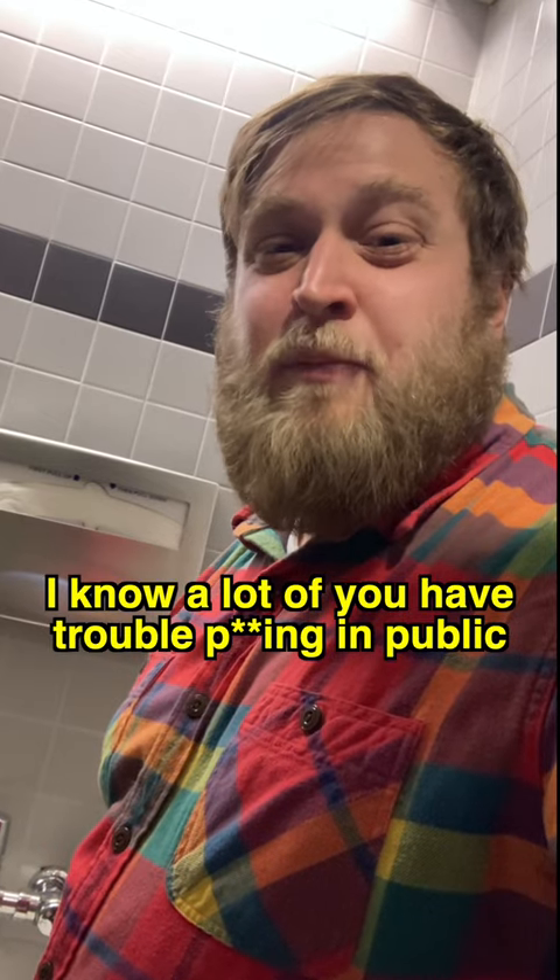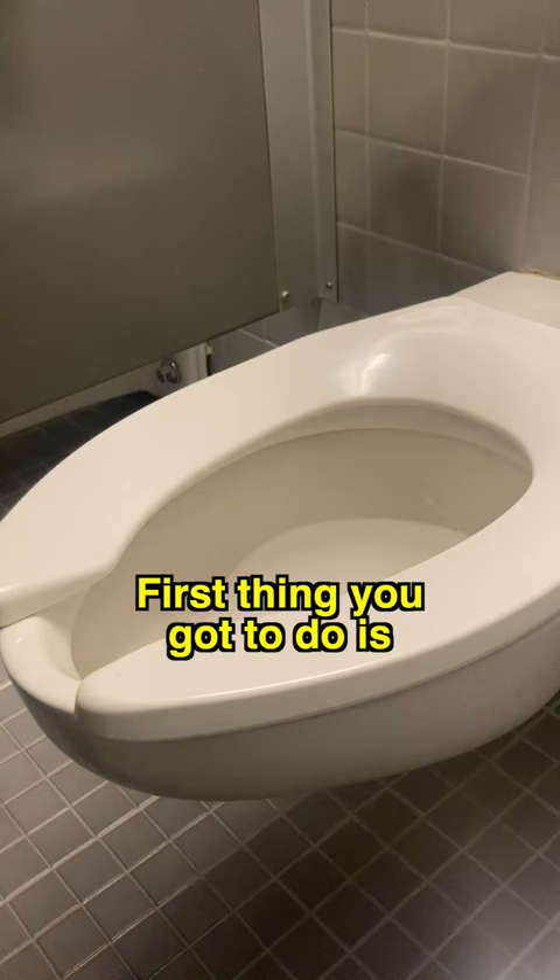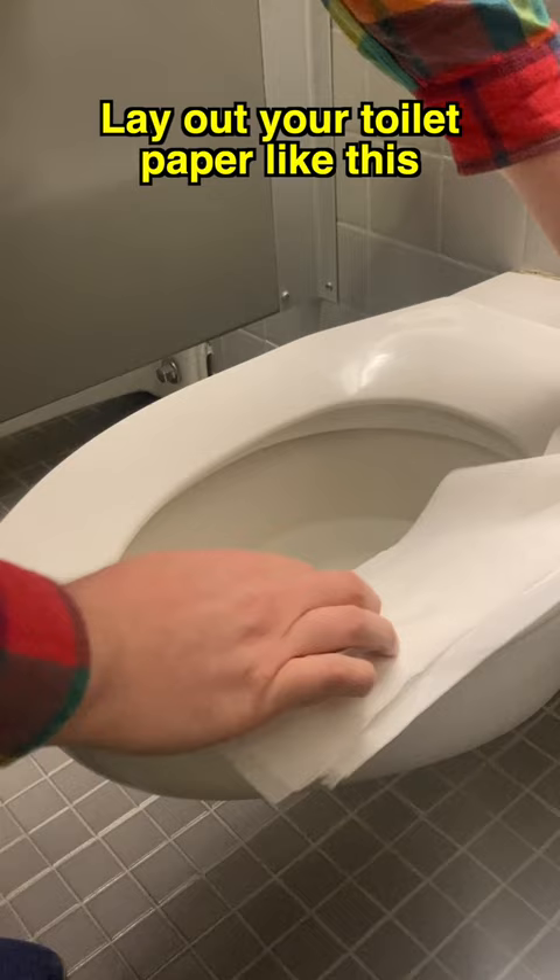Hey guys, I know a lot of you have trouble pooing in public. Well, I'm going to show you a way to poo in public that makes it feel like you're right at home. First thing you got to do is lay out your toilet paper like this, one on each side.